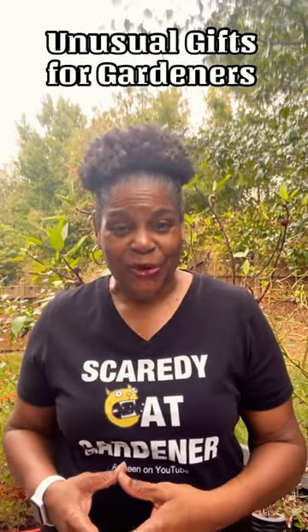When we think of gift giving for gardeners, we always think of things like seeds and grow bags and gardening tools. But how about thinking outside of the box?